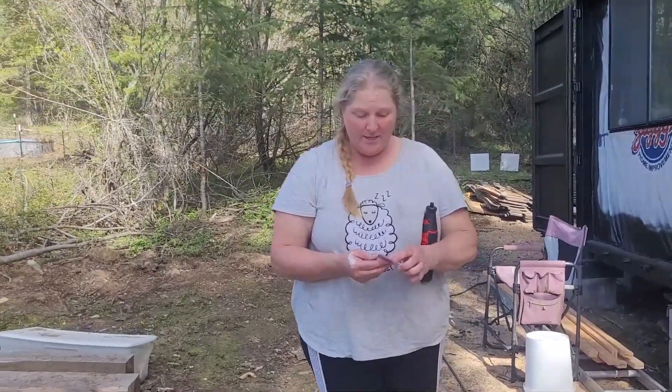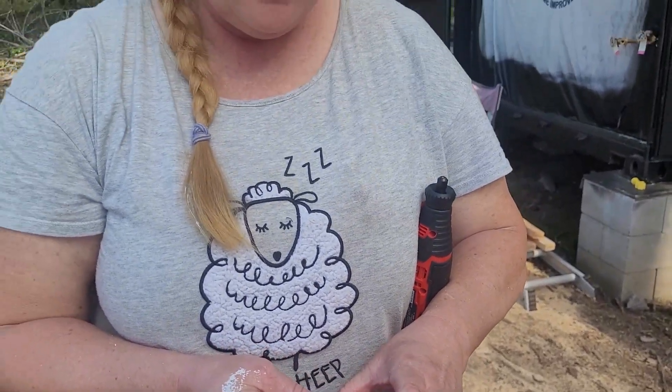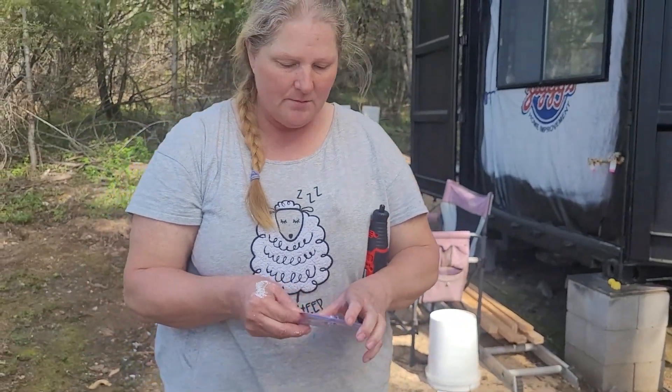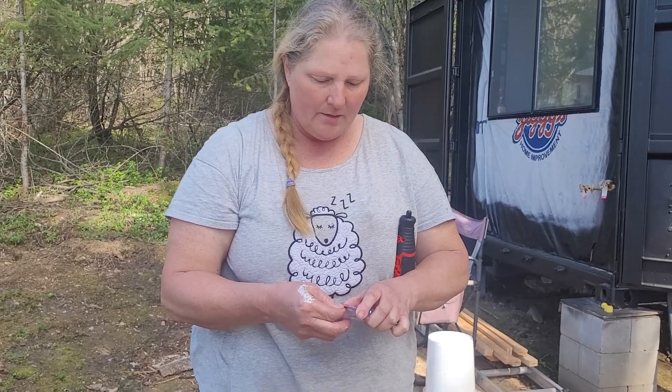We're going to cut Lily's teeth. I've never done this before, but I watched a vet video of them doing it at a vet's office, and so I'm not worried about doing it.